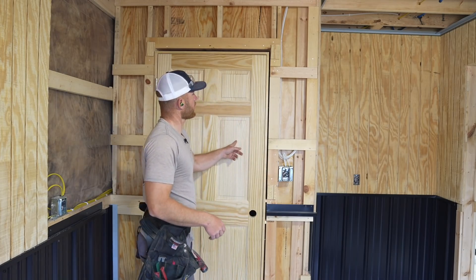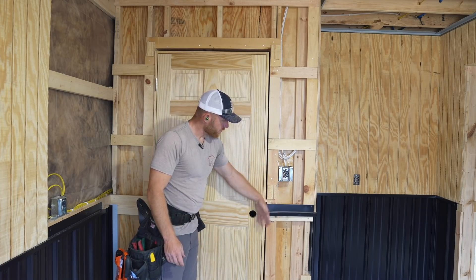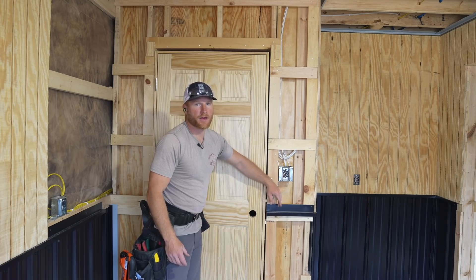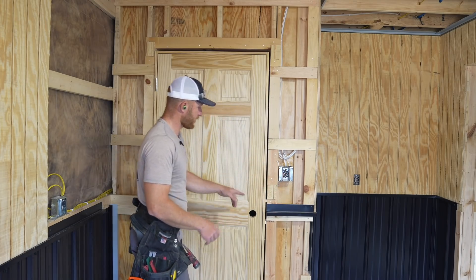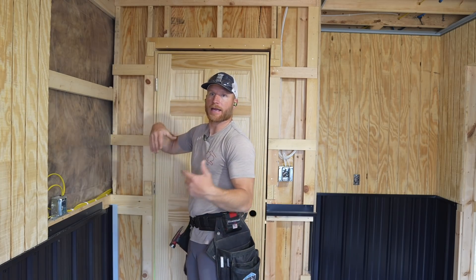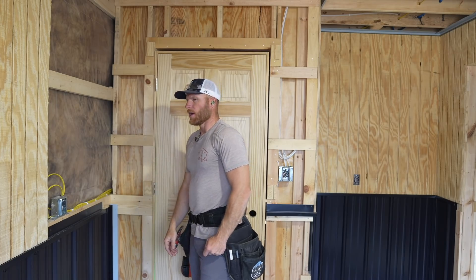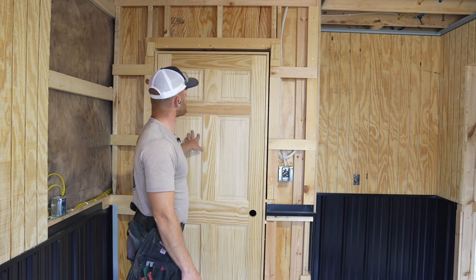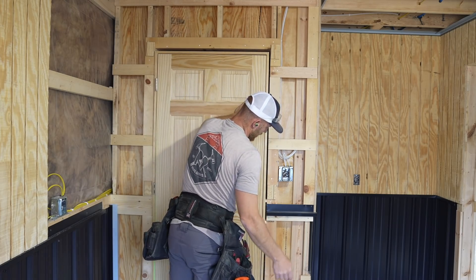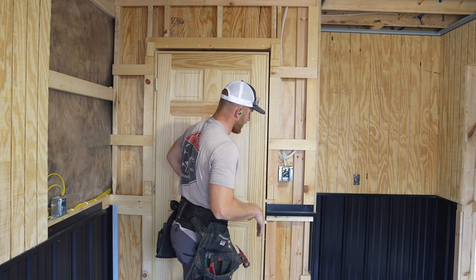I needed to get this door installed - at least rough installed - so I knew about where it was going to be, so that I could get these trims done, figure out exactly where this was ending, and know what my distance away from my casing was going to be. That way I could install this Wayne's coat cap trim exactly where it was supposed to end and get it cut back, as well as finish this before I put my plywood up around. It's kind of like I can't put the plywood up without this trim, and I needed the door installed so I knew exactly where it was going to be. So it's not a finished door - I just tacked it in there where it's about going to be, and I know I need some minor adjustments.